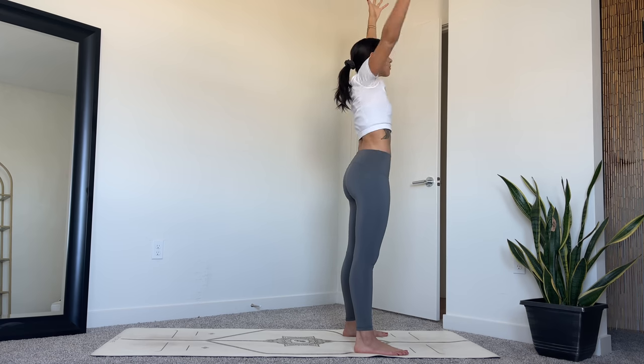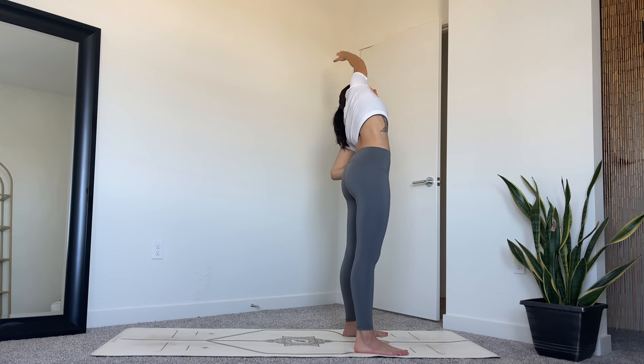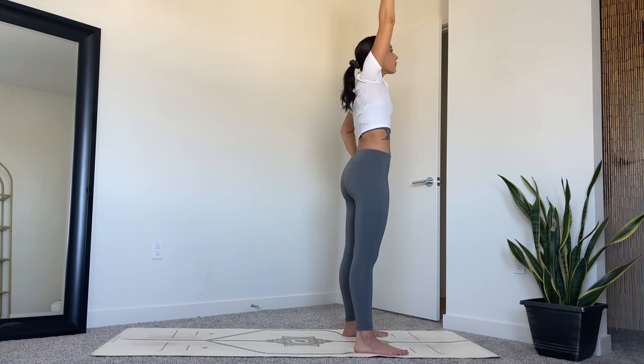Inhale back to center, reach your right arm up, palms touch, and then exhale, left hand to the hip, bending to the left. Inhale to come back through center, straightening out the spine.